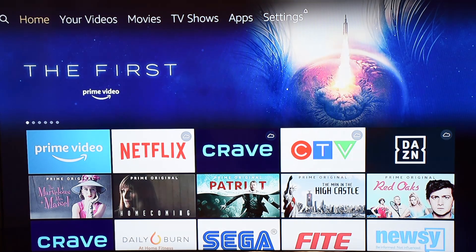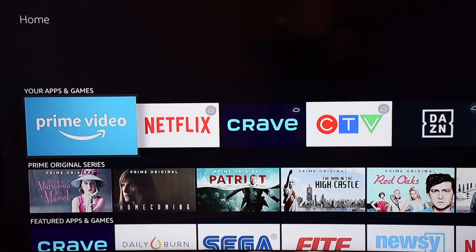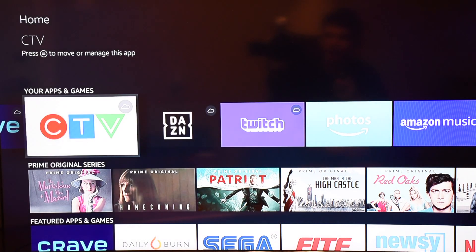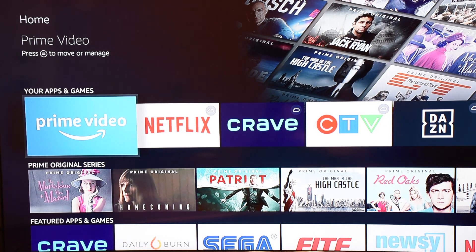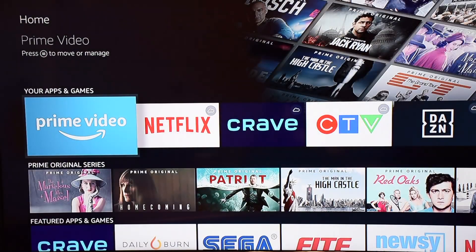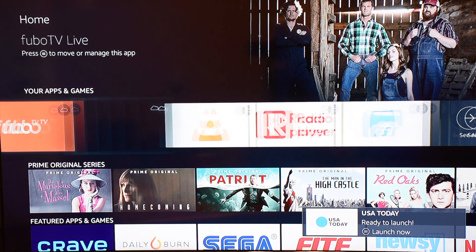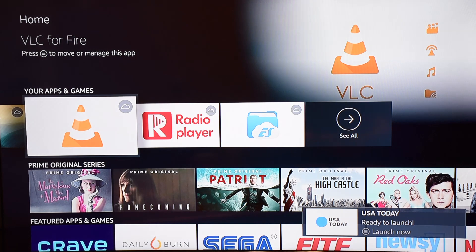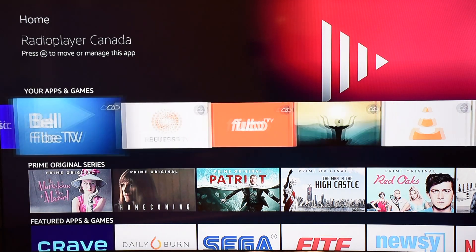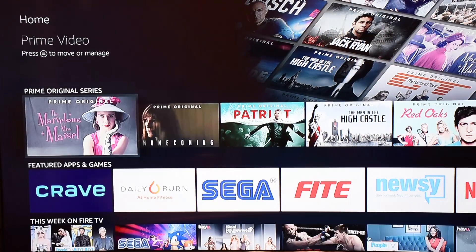It finishes installing and brings up the main page. At the top you have your apps and games — all the individual apps listed, including photos, music, and more. Prime Video takes you right to all the videos they offer. Netflix and your other apps are here too, and it's quickly installing previously downloaded apps like VLC. Amazon Music for music, Photos for photos — pretty straightforward.